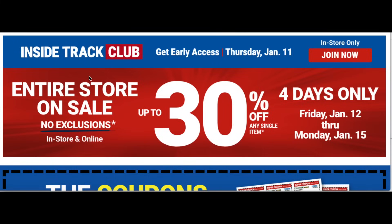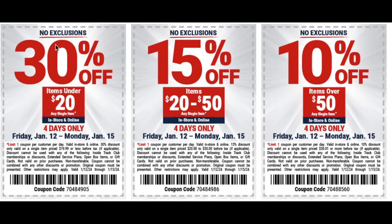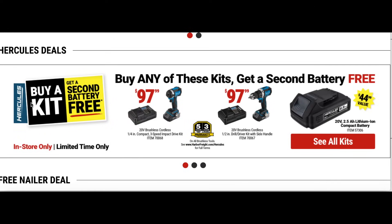Don't forget the entire store is on sale — no exclusions in store and online, up to 30% off any single item, four days only. For clarity on the coupon: items under $20 are 30% off, items $20 to $50 are 15% off, and items $50 and over are 10% off. Also remember the Bauer deal — buy a kit and get a second battery for free. And same with Hercules — buy a kit and get a second battery for free.